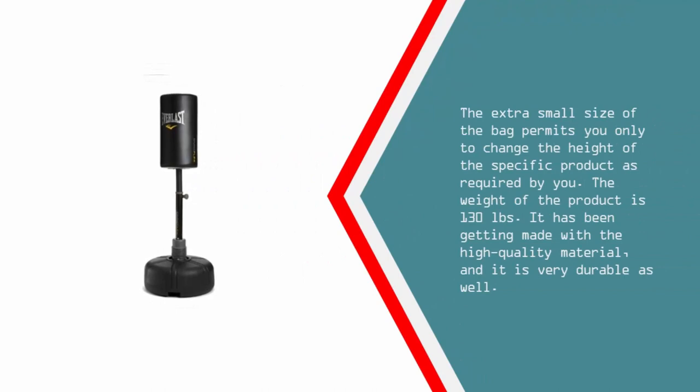The extra small size of the bag permits you to change the height of the specific product as required. The weight of the product is 130 pounds. It has been made with high quality material and is very durable as well.